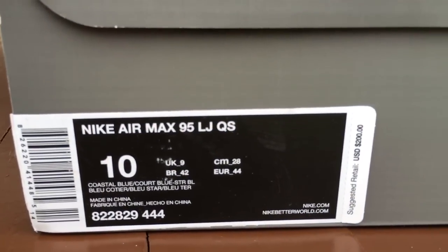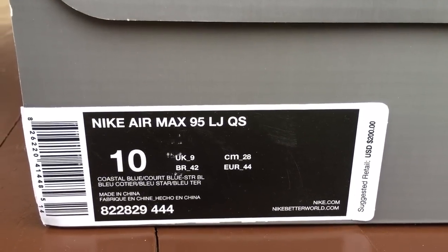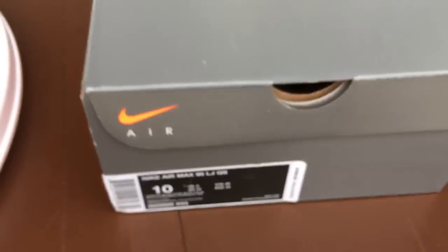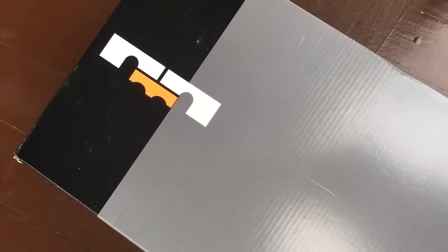Here's the box information — MX95 and a LJ for LeBron James. Quick Strike. And here's your box. It usually would have MX on it, but it's got the LJ logo.